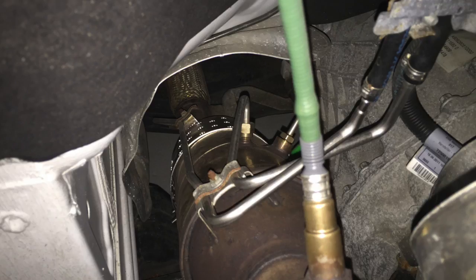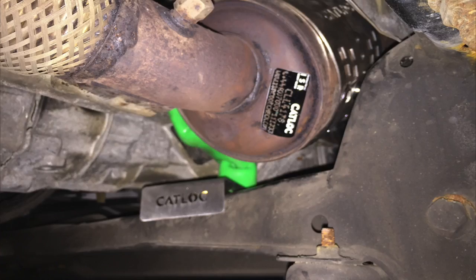Another thing that's a real expensive pain is catalytic converter theft. You probably can't see it very well in the dark here, but we've fitted a cat lock to this vehicle to keep the catalytic converter safe, as that would be a big, expensive inconvenience if stolen.